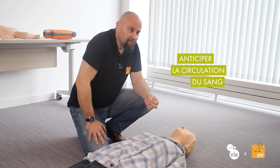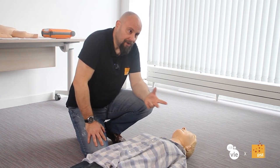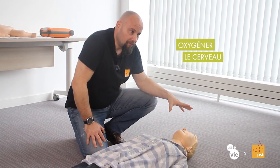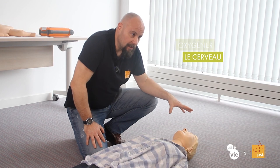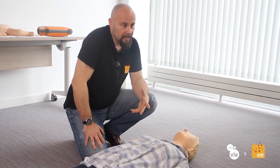Because in the blood, we transport oxygen. This blood transports oxygen to oxygenate the victim, and mainly the brain, which is the central unit that manages many things in the body. So this cardiac massage has this function.